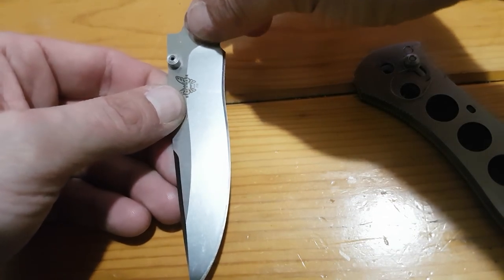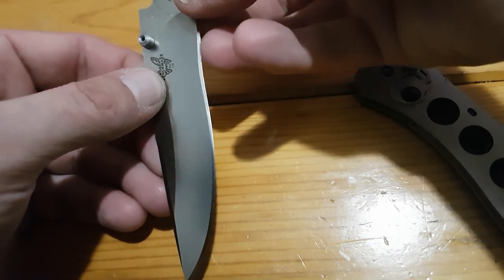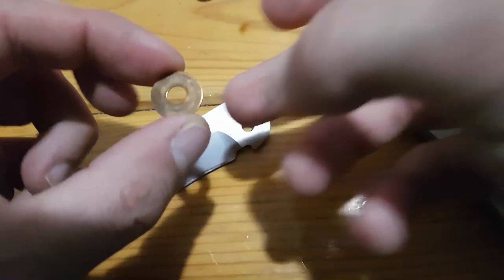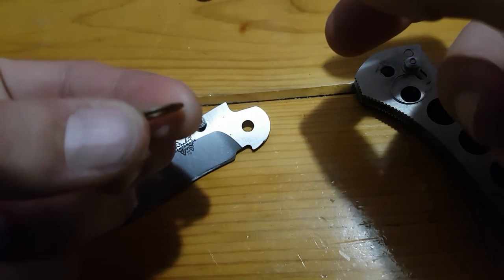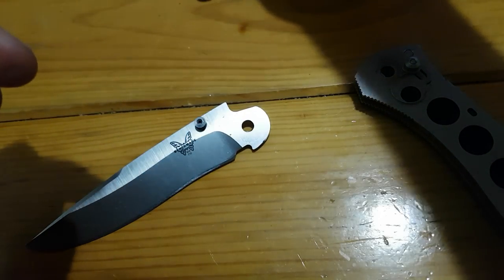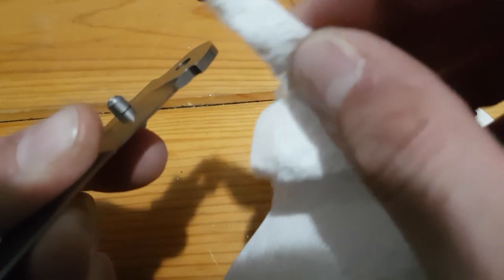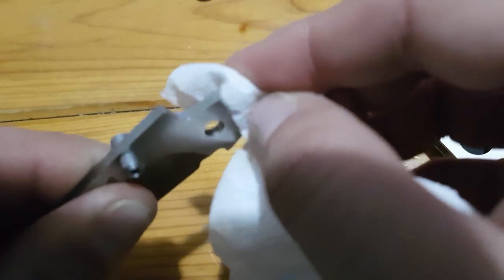The washers came out with the blade. One of the reasons I really love this knife and why it's so smooth are these washers — they're quite thick and quite large in diameter. Just going to wipe the blade off and wipe the travel path of the Axis lock. Once you take apart one of these knives you can get into a lot of crevices you wouldn't reach just by pulling the blade out to clean the pivot area.